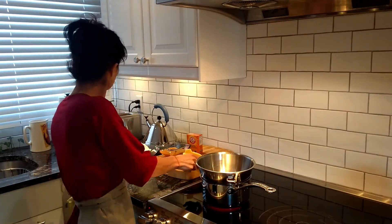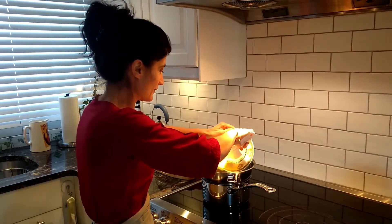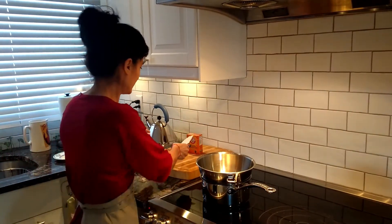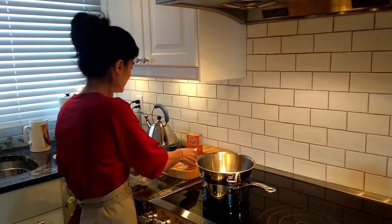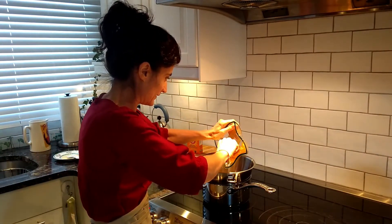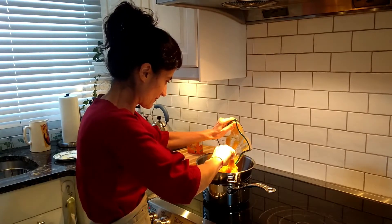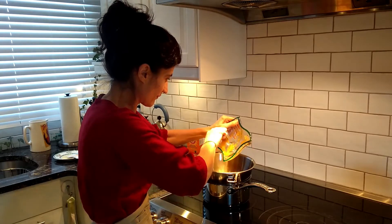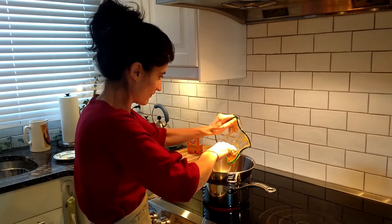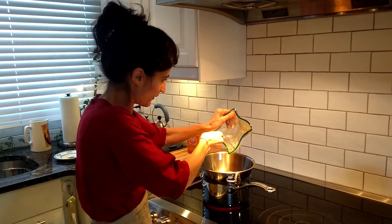So what we're going to do now, we'll start to put our butter in, and now I'm going to add the honey. Try to get all of it.